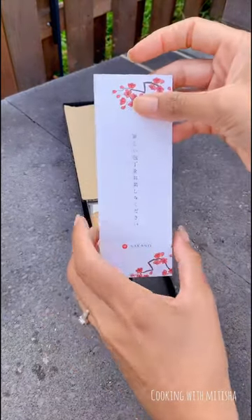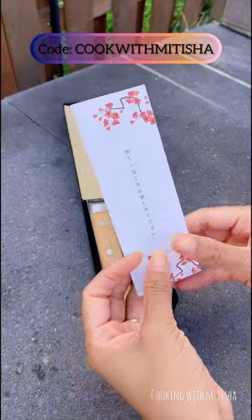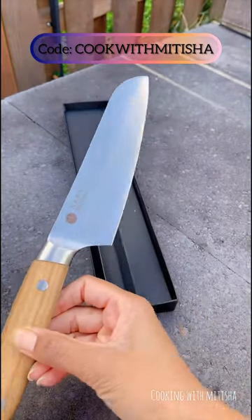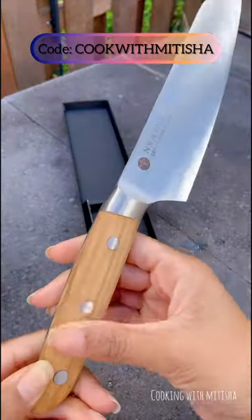Today I'm going to show you this Nakano knife. It is originally from Japan, handmade. This is the look — it is nice, not too heavy, looks sharp to me, with a nice wooden grip.